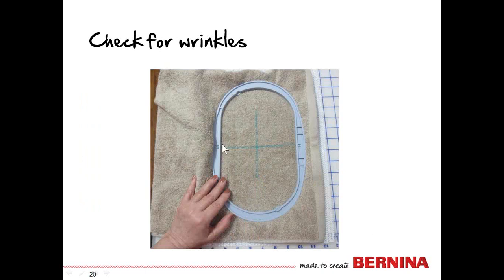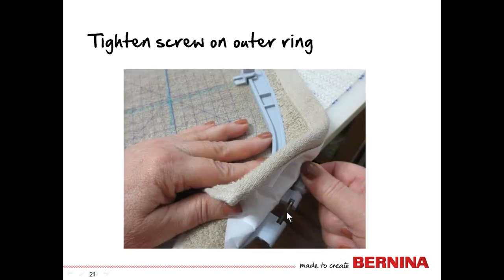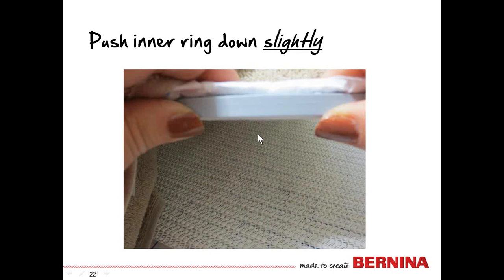Use the heel of your hand to position the inner ring so it sits flush with the outer ring on the surface. Check for wrinkles and make sure there are none inside the hoop. Slide the hoop to the side and tighten the screw — as much as you loosened it, you'll need to tighten it that much again. You want the compression between the outer and inner ring to be very tight. Placing your hand inside the hoop will keep a bubble from forming. Then push the inner ring down ever so slightly so you can see just a little of it below the outer ring. This tightens the towel and keeps the outer ring from rubbing against the bed of the sewing machine.